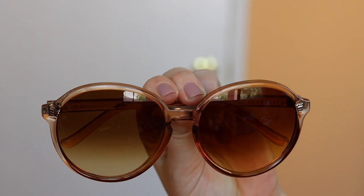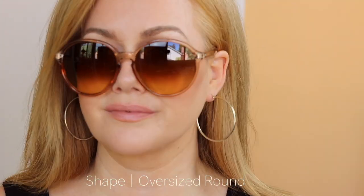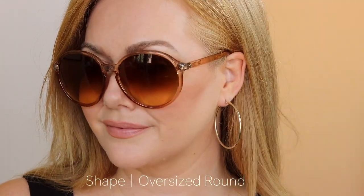I wanted to share this brand with you called Electric — these sunglasses are called Riot. These are more of an oversized round shape. This particular color is sold out because it was part of the Nordstrom Anniversary Sale, but I wanted to share this brand because they make really high quality sunglasses and they're generally under $150. If you're looking for a really well-made pair to hold on to for years, check out Electric.